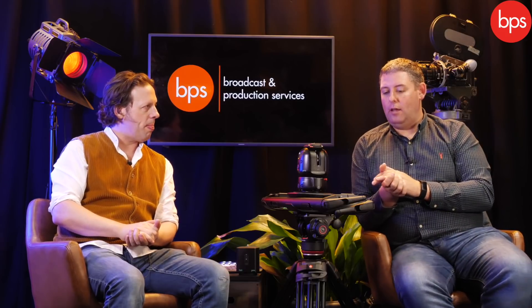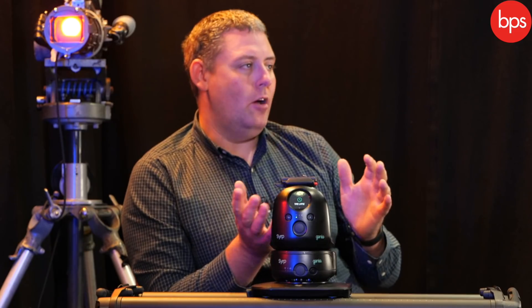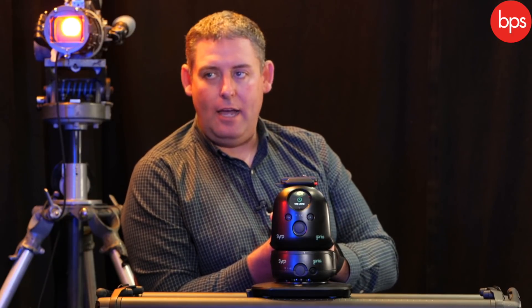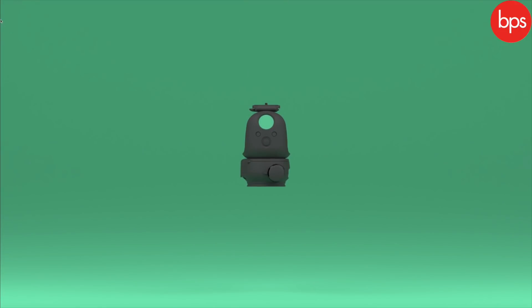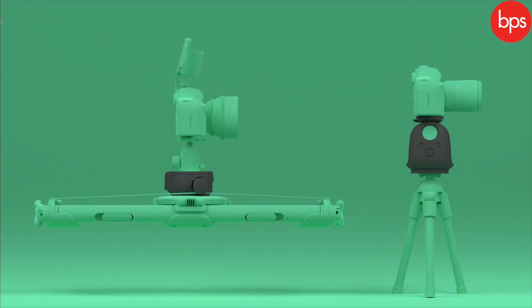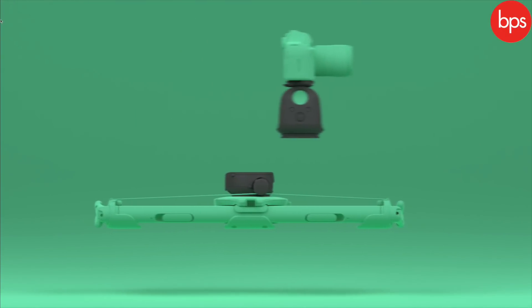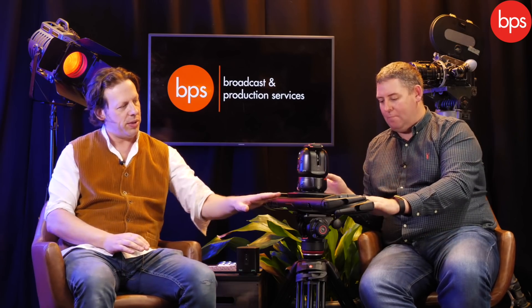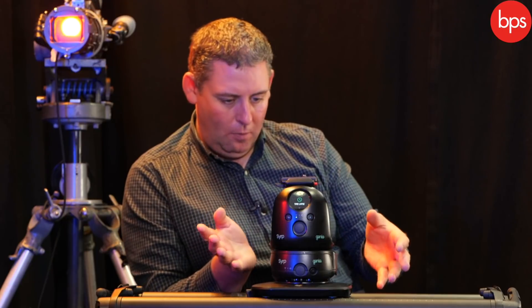The whole family of motion products is controlled through the same app, and you can do some really cool stuff with it. The stuff here today is the higher-end kit — focusing on the Genie 2 family. We looked previously at different sliders like the Magic Carpet and the Magic Carpet Pro, and the Magic Carpet Pro really for that higher-end performance, which is what we have here in all its glory. The Genie 2 range pairs up really well with this.